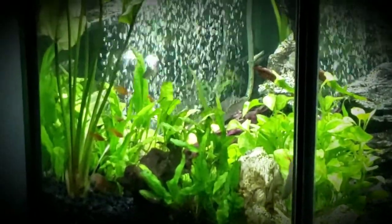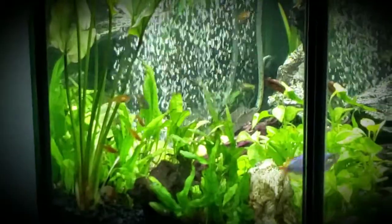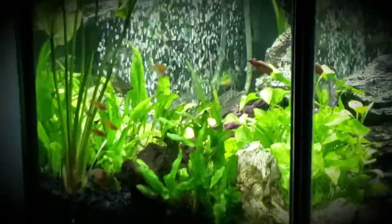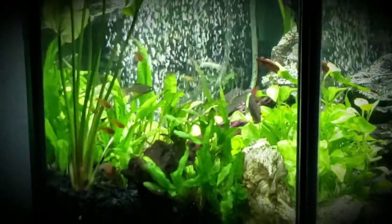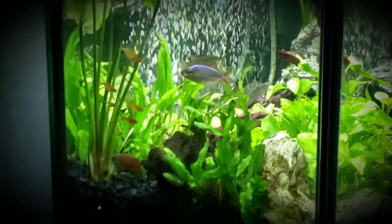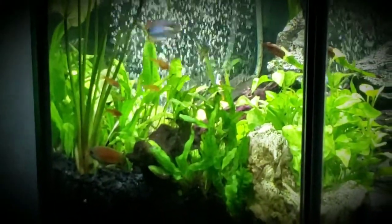So I'm just going to hold off until like the summer. My thread fin rainbow and my dwarf neon rainbow — they're two males but they're doing fine right now. So I'm going to get them some females and I think that'll be it for my tank.